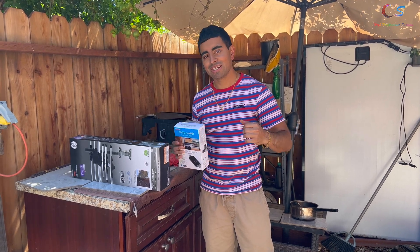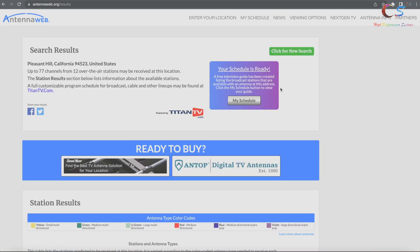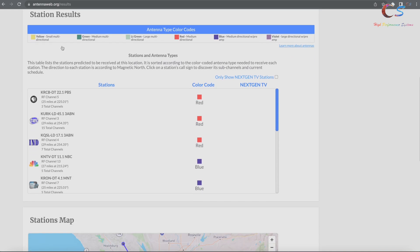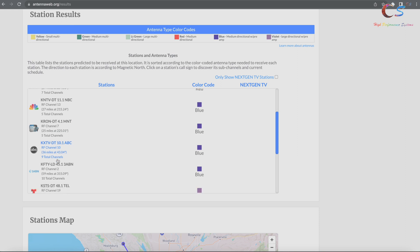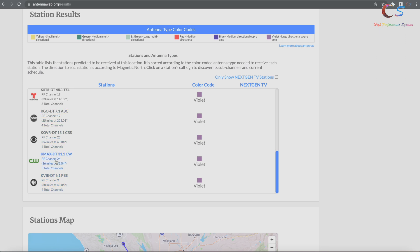We're going to go to the AntennaWeb website, check this box, type in our zip code, and this will tell us which channels are possible to get in our area. Once we click enter, it says I can get up to 77 channels from 12 over-the-air stations. The legend tells you what size antenna you need based on color — reds require a medium directional, blue requires a preamp, and violet requires a large directional antenna.